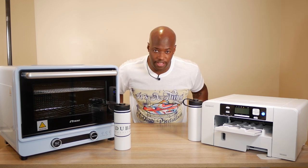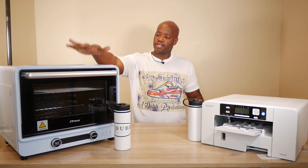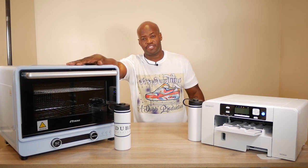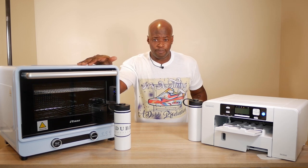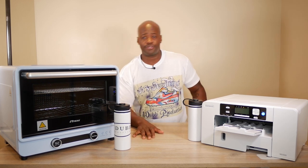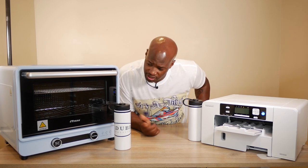Hey, I hope everybody's having a good day. Thank you so much for clicking on this video. We unboxed the sublimation oven and we haven't done anything with it yet — that's because it's sold out everywhere. But in anticipation, let's jump into it and test this thing out.